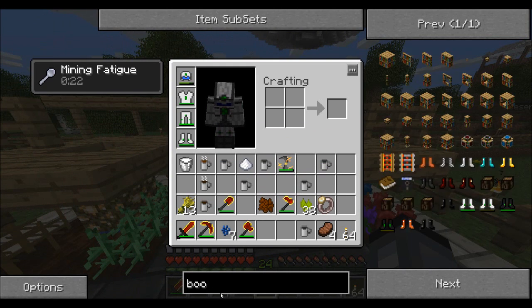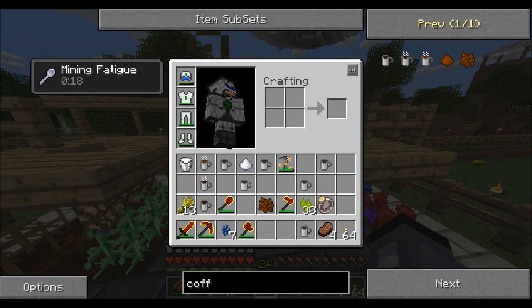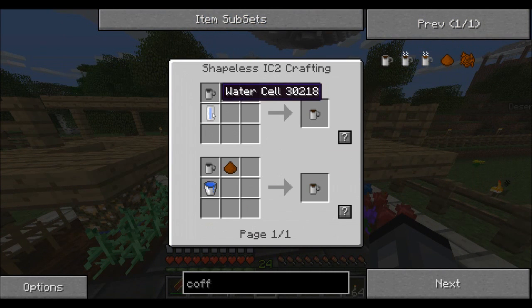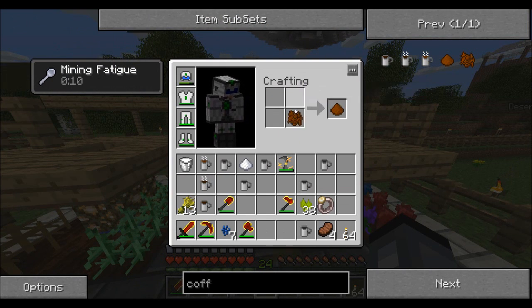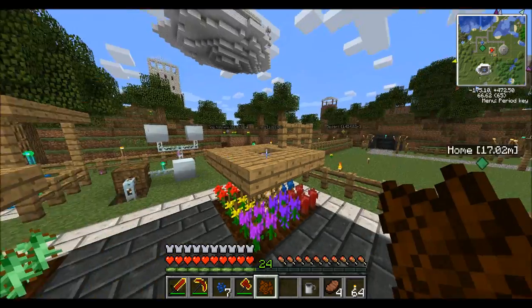To make cold coffee, you just put into your barrel a water cell, a stone mug, and some coffee powder. You get coffee powder just by putting your coffee beans into your crafting grid.